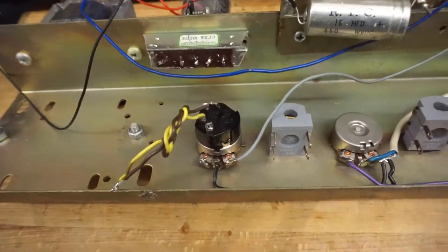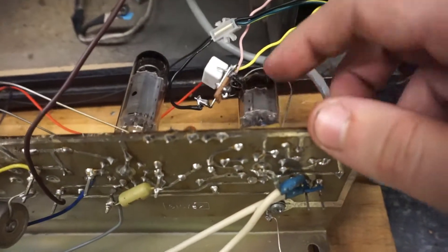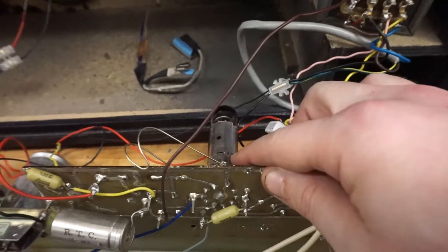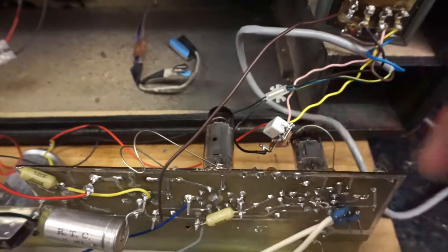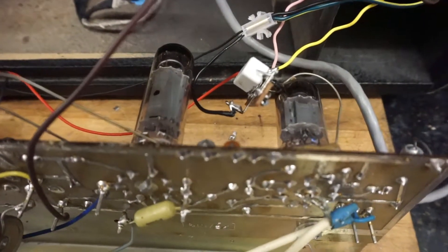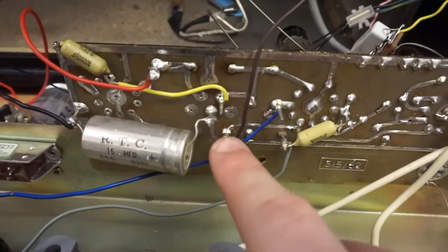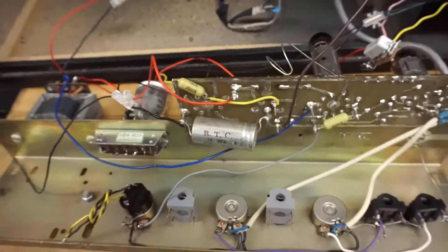There's been a lot of head scratching and measuring the pin outs of the various valves. We have one 12AX7 and one EL84 — I always get the power one mixed up. The EL84 is the power tube; the 12AX7 is the preamp tube. The circuit board is actually designed to be able to take a valve rectifier, as you can see in there, but in this case we've got a solid state rectifier.